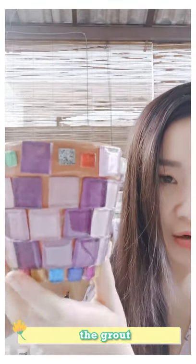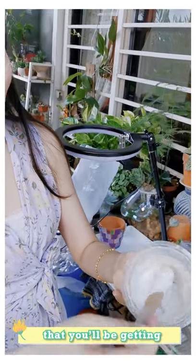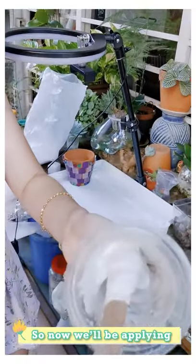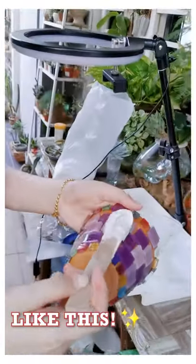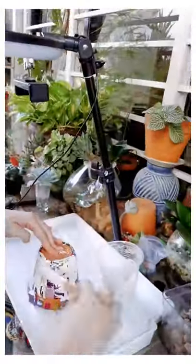It's up to you how you want to design it. So now we will be doing the grout — grouting. This is the texture that you will be getting for the grout. We will be applying this on the pot. You just have to apply it.